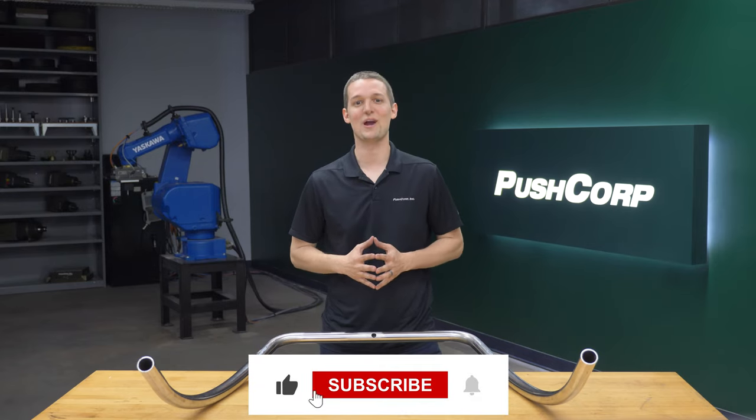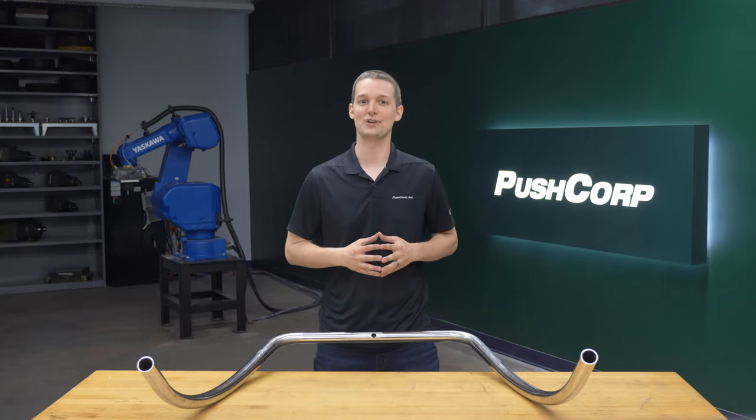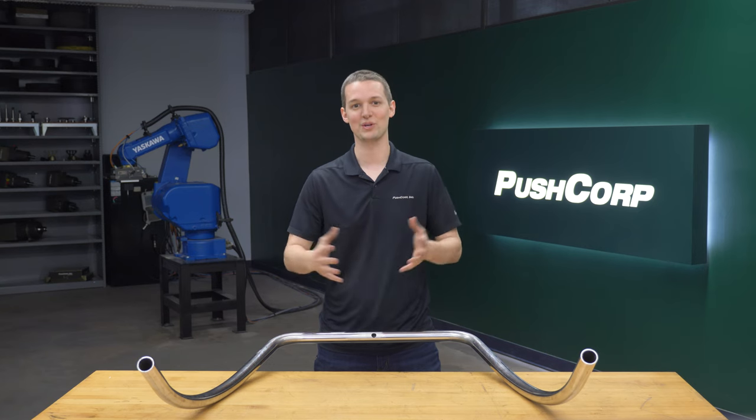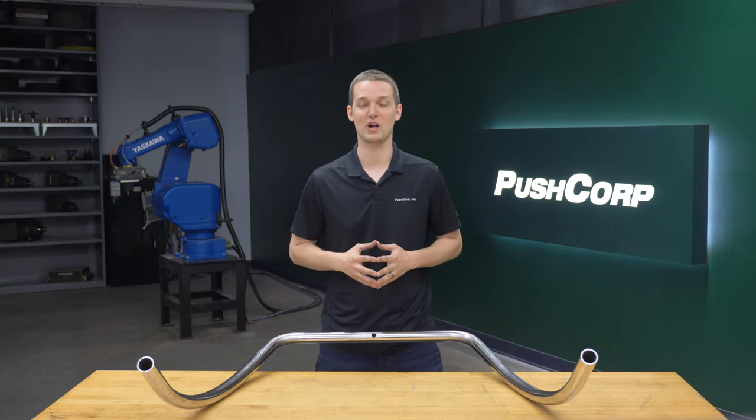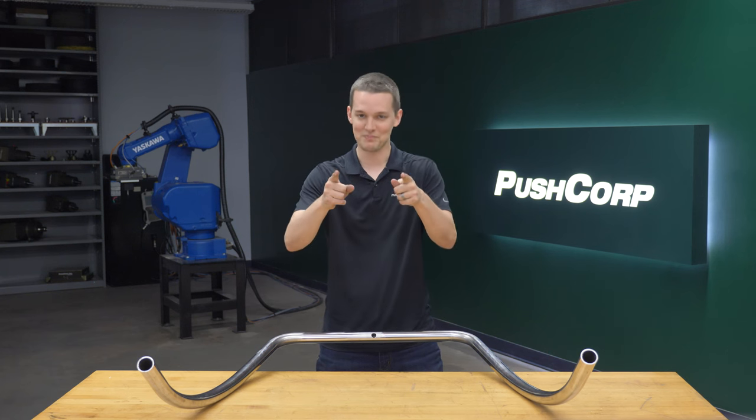Please consider subscribing to our channel. We are constantly trying new robotic material removal applications and we'd love to bring you along. Let us know in the comments if you have any questions around robotic polishing, and give this video a thumbs up if you found it helpful.